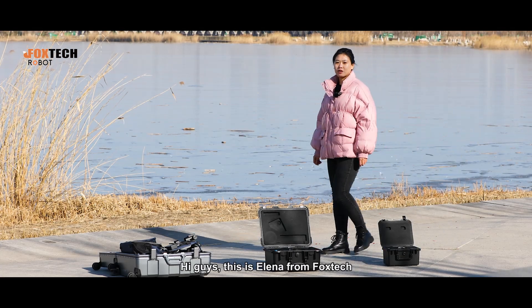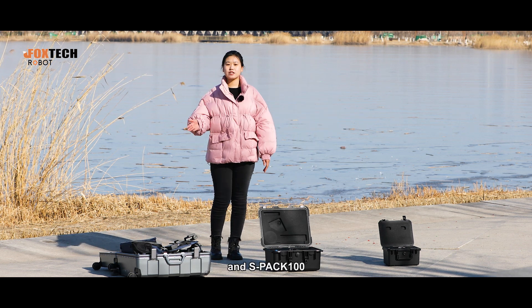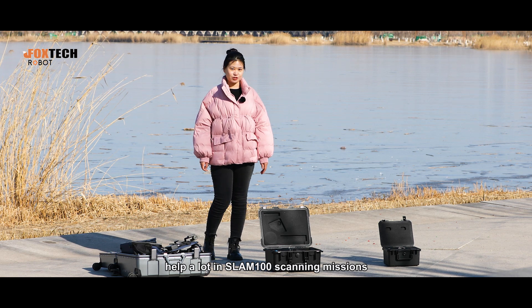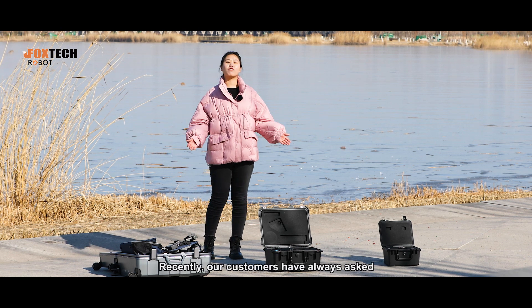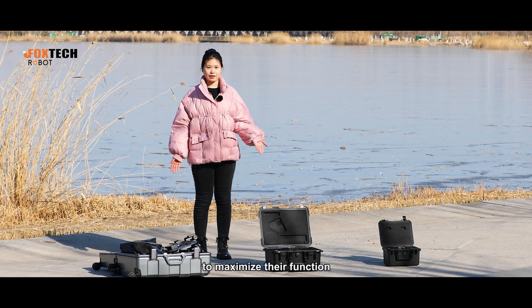Hi again, this is Alina from Forstek. The newly released ISRTK100 and ISPAC100 help out the ISLAM-100 scanning missions for its portability and centimeter-level high accuracy. Recently, our customers have always asked how to combine these three modules together to maximize their function.